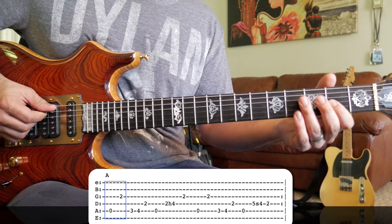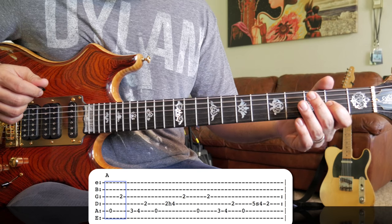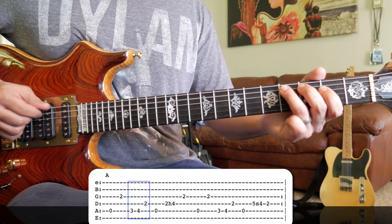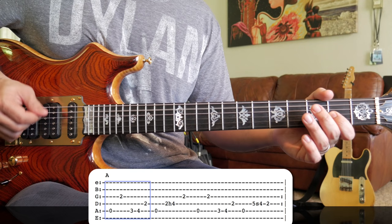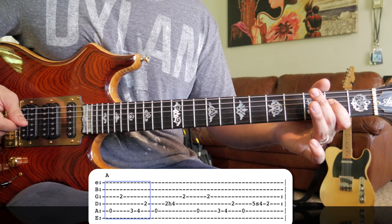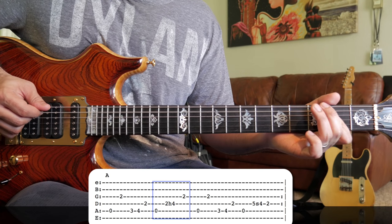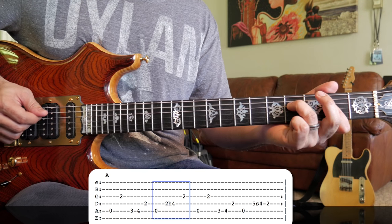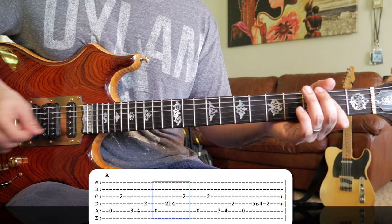With a little octave — we've got the open A string and then the second fret of the G string. For the next part, we're plucking the A string, doing the hammer-on from the second to fourth fret on the D string, and then plucking that A note on the G string.